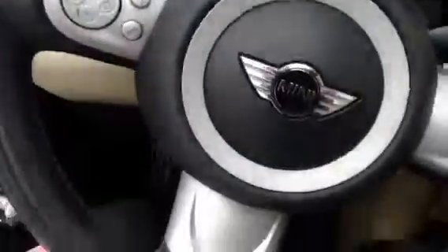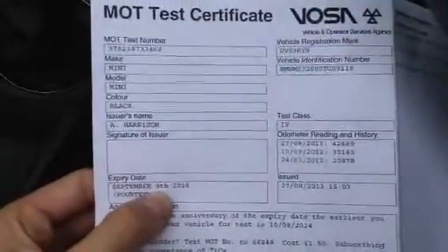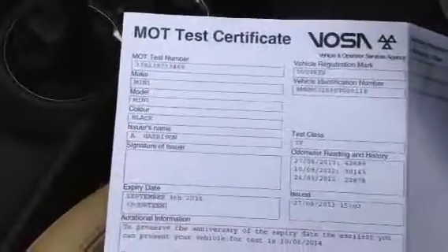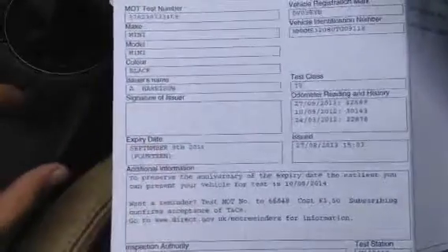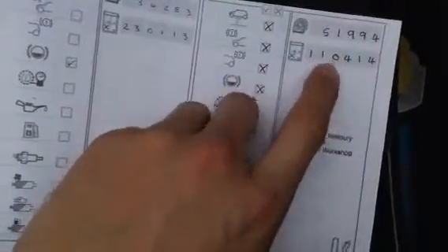Taking a look at the paperwork — looking at the V5, the car has had two owners. It does have an MOT, but that runs until September 9th 2014, so it will require a new MOT very soon. It does have a full franchise service history, which is spot on — all done at Rybrook. Services recorded at 7k, 30k, 34k, and the last one at 51,000 miles. It was serviced not that long ago, which is great.